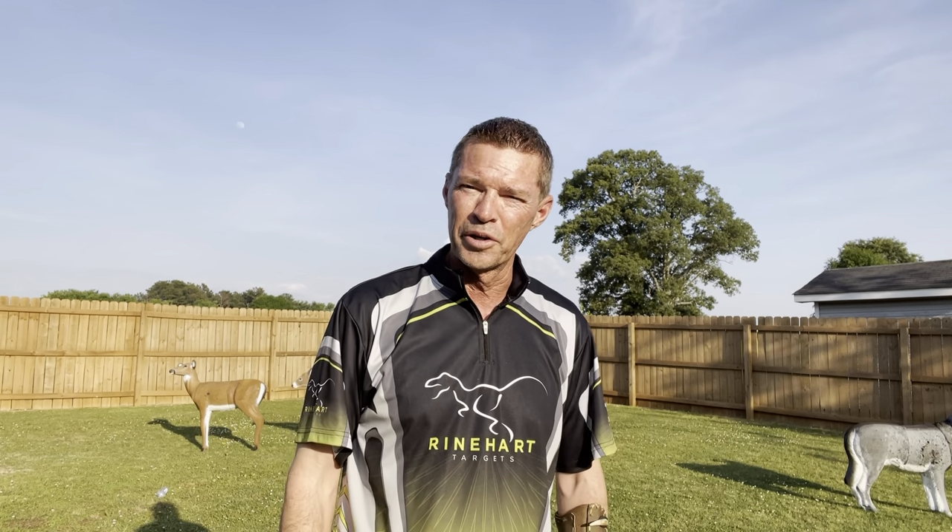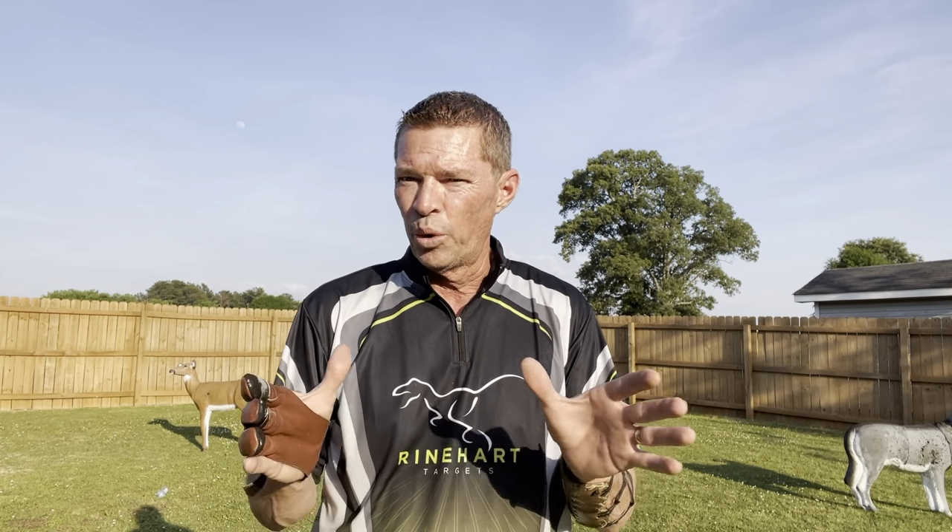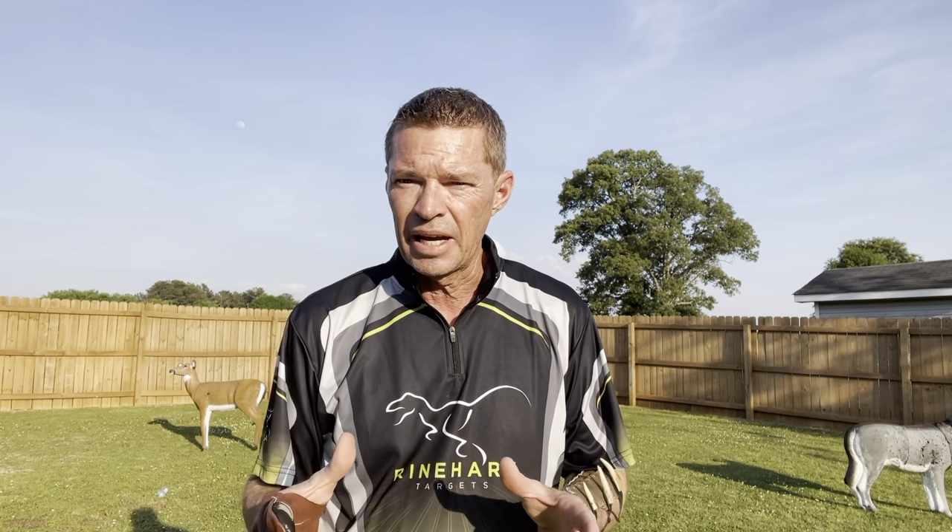Hey guys, thanks for joining me today on Instinctive Addiction. I've got a good one for you today. I'm going to tackle a question that is probably the most asked question in the traditional archery world. After testing thousands and thousands of arrows, believe me, I have figured this out.